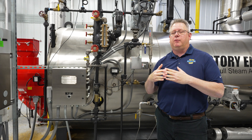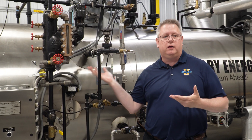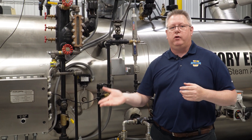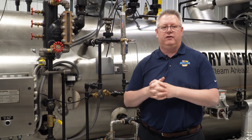it's easy for pressure to be on the boiler when there's really not any temperature on the boiler. So that may cause the boiler to come out of low fire before the boiler is really warmed up enough to warrant that.